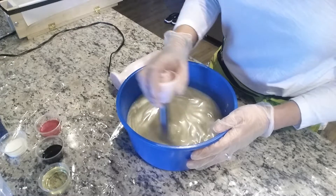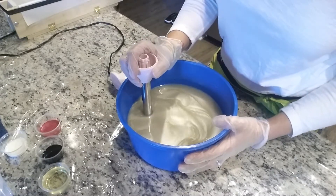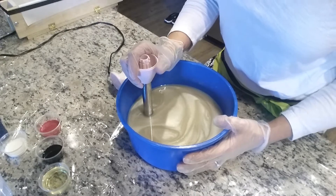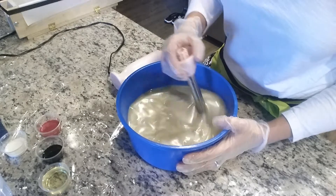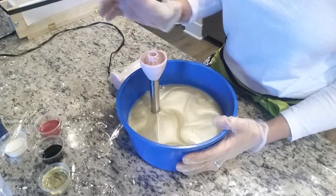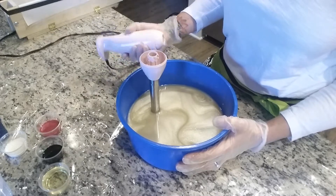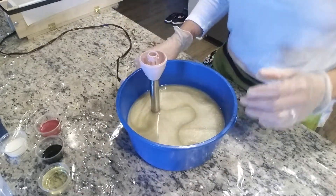I've already mixed up my oils. This is going to be a tallow recipe, so I did use mostly beef tallow at 40%, and some olive oil, castor oil, coconut oil, and a little bit of palm oil as well. This will help me get a nice hard white bar. I've already put in my kaolin clay and my white mica.